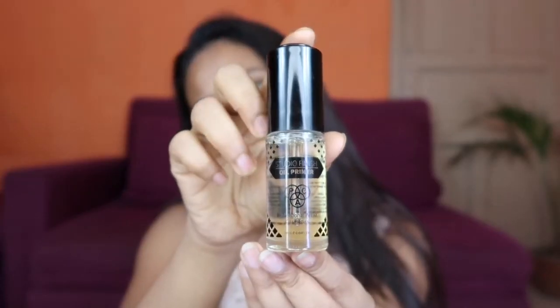First of all, I am going to use aloe vera gel. Then I am going to prime my face with my current favorite oil primer — this is from PAK Cosmetics. Primer is very important before your makeup. A primer makes your skin very smooth, helps you blend the foundation, and keeps your makeup fresh for a longer time.